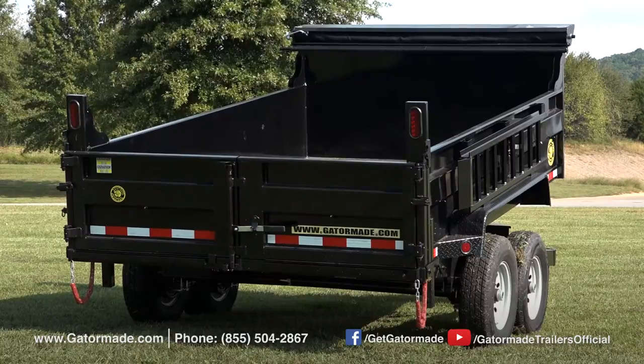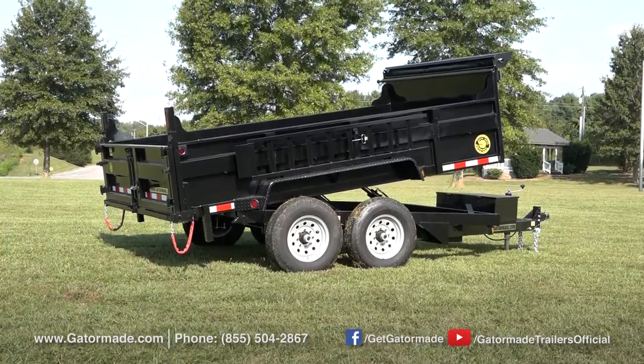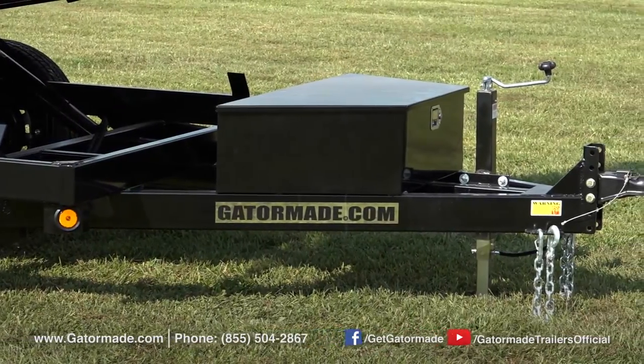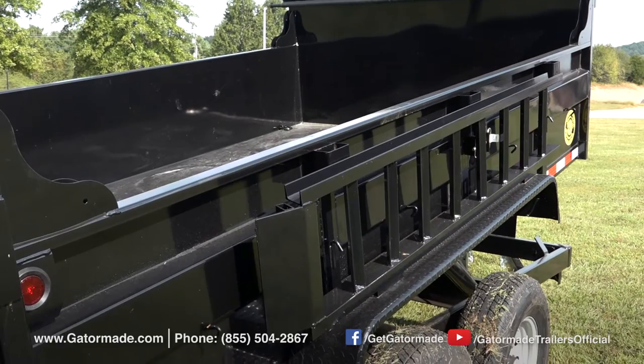This dump trailer features a two-frame design which is more rigid, heavier duty, and longer lasting than a regular duty trailer that uses a channel or angle steel frame. The wiring of this trailer is sealed inside the two-frame, which adds a tremendous amount of protection against the elements, and also gives you the peace of mind to know that your lights and brakes will work when you need them.